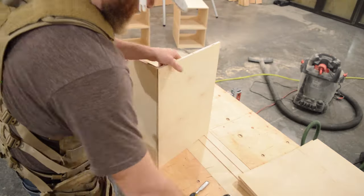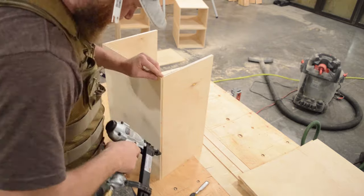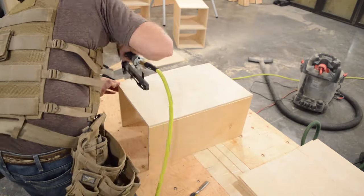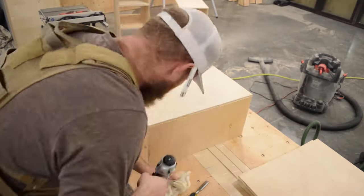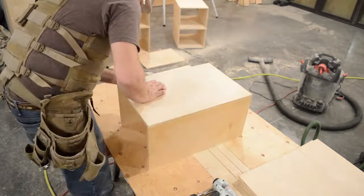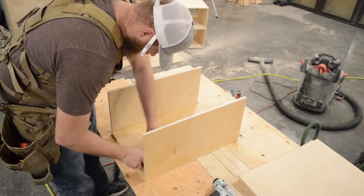Thanks for watching guys — be sure and check me out on Instagram at Swag Carpenter. In the next video, we'll continue on this project and I'll show you how to install and set these boxes into the closet. And then we'll start building the face frames. Thanks for watching.